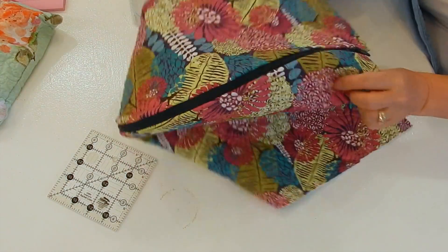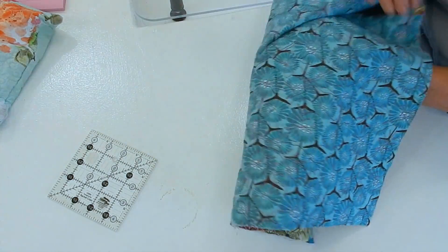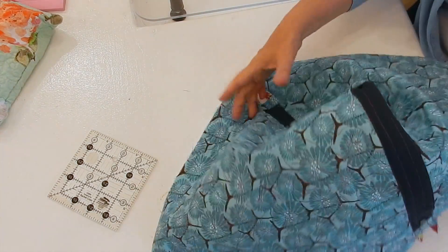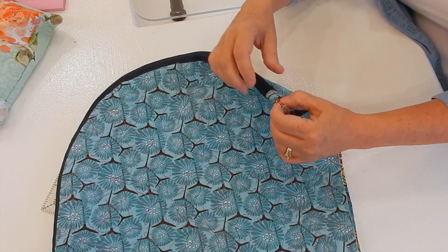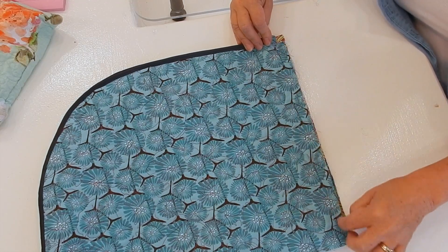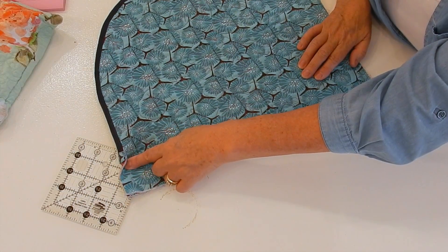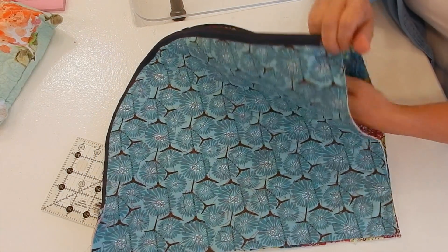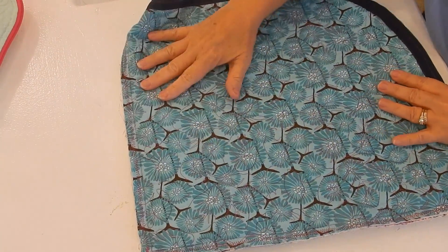I've sewn my zipper in, so that's completely in now. I'm going to turn it wrong side out, and the next thing I'm going to do is stitch. See where my seam is — I'm going to start right here, not sewing this little tab down. I'll sew down here, back stitch at my corner, sew along, then come up to there. Before I start sewing I'm going to open my bag a little bit because it'll make it easier to turn it right side out later.